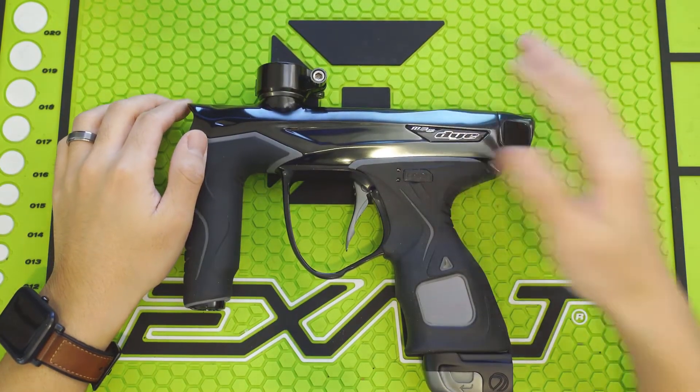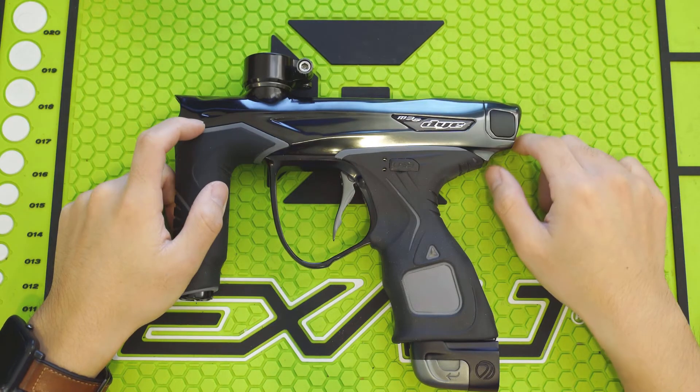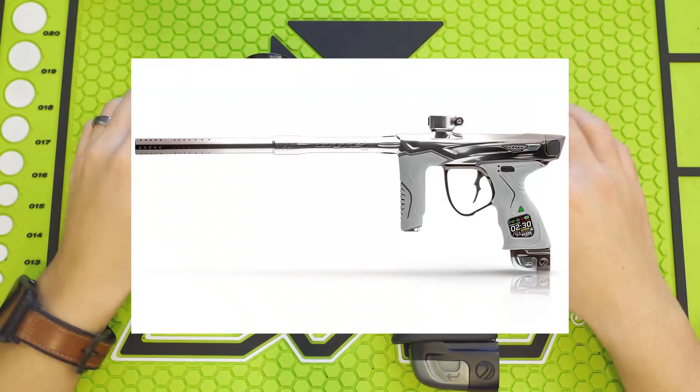Today we are doing a technical breakdown of the Dye M3 and FL21 engine. Dye released the M3S in early 2018 and later revised the platform with the M3 Plus in the same year.